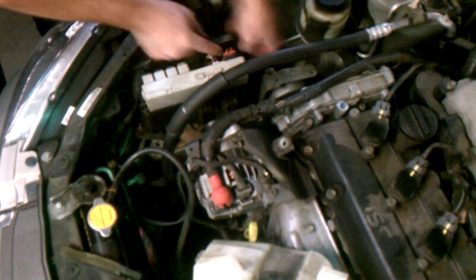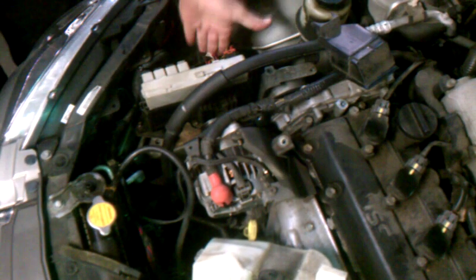On the side of the IPDM, there's two little tabs. You press these two tabs — this one is a little harder. Press the two tabs and this sleeve comes off. Once you have that sleeve off, you expose the harness.